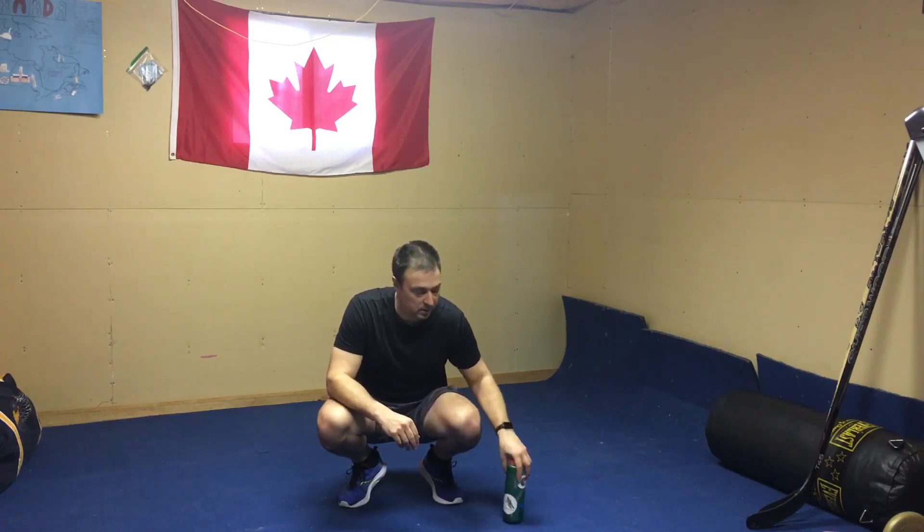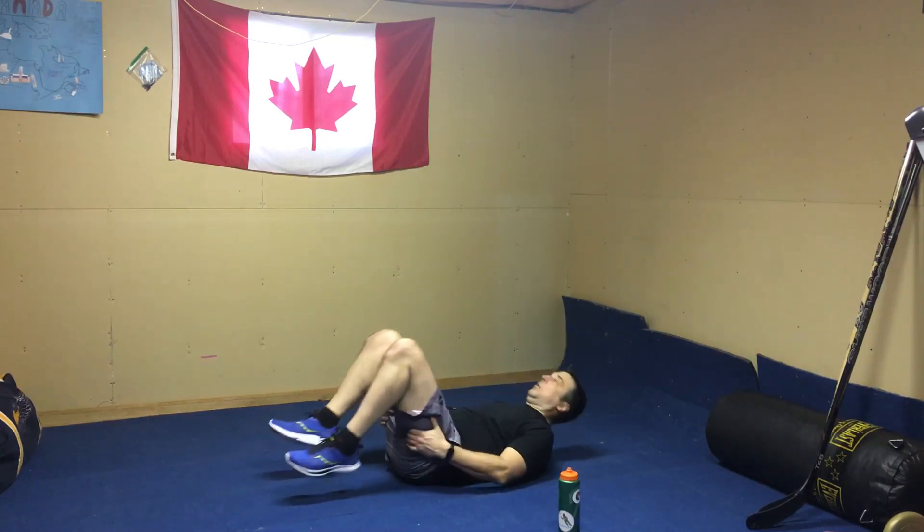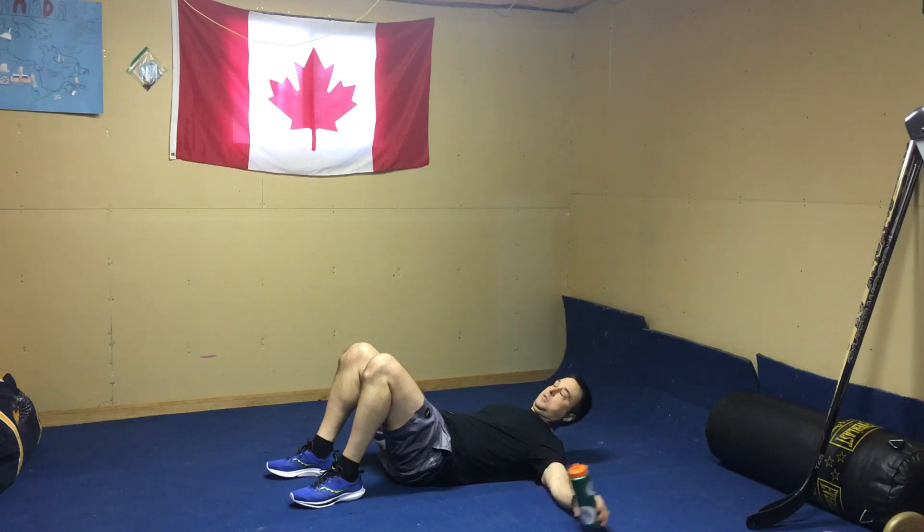Same circuit system — three circuits, three exercises per circuit. We're going to start with the glute march. We're going to have a couple of new ones today and some ones that we're used to.